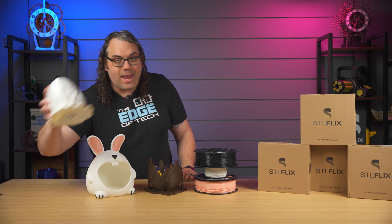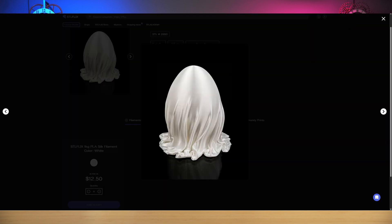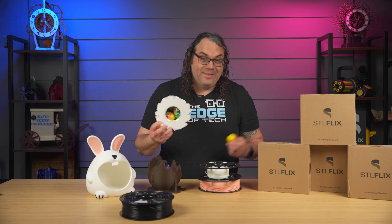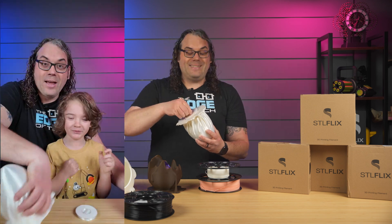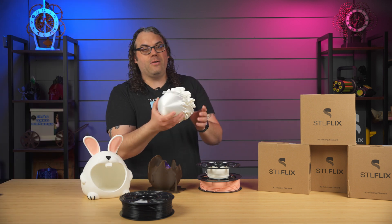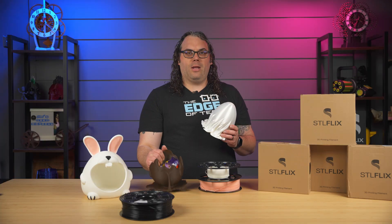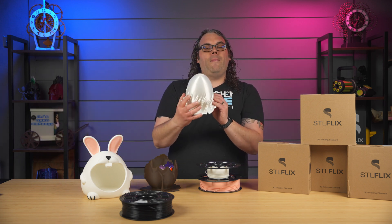Same thing with this egg right here — this is like a ghost egg or an egg with a sheet over it. What's cool about this one is that you can flip it over, open it up, and there are Easter eggs inside. There are Easter eggs in here because I think Tristan forgot they were there. As soon as he sees this, he's going to be finding them, I'm sure. This told us to use the white silk filament. I believe this one was printed on the X1 Carbon, and I believe this was the Elegoo Centuri Carbon — just a heads up on the printers I used. I think it came out really good.